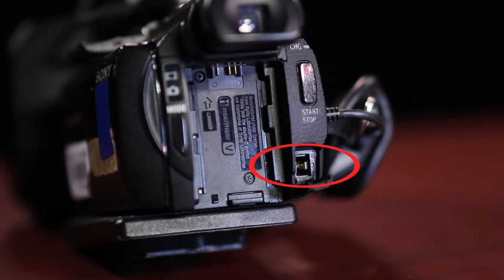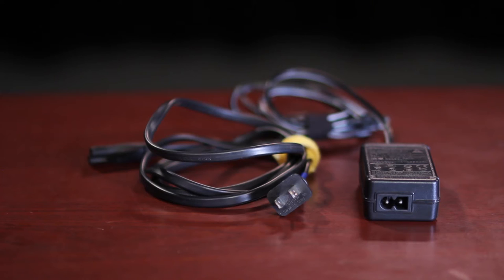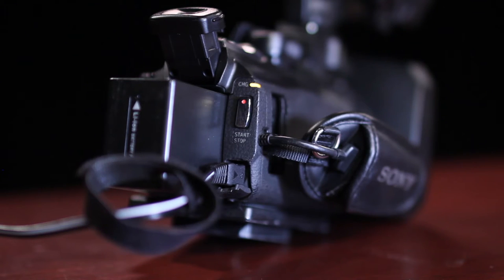Find the DC power input. Note that you can use the camera to charge the battery. With the power off, connect the DC power supply and install the battery. The charge light will come on and will go out when the battery is fully charged.